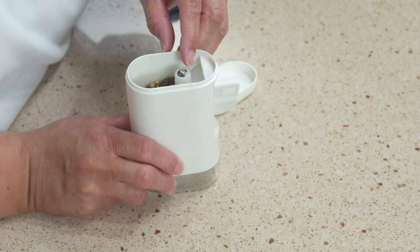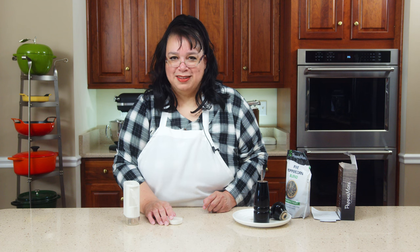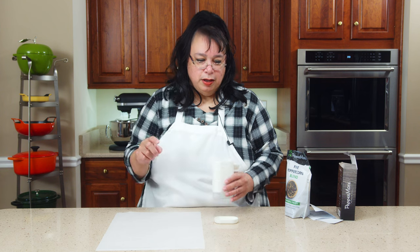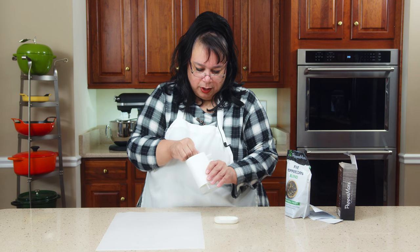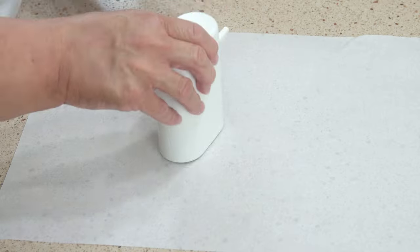This little thing in here sets your grind mode — you can do either coarse or fine grind. The instructions say clockwise to grind fine and counterclockwise to grind coarse. So we're going to go counterclockwise first and try this out.